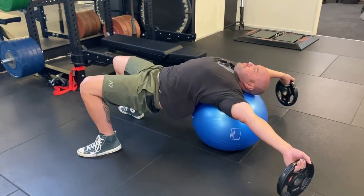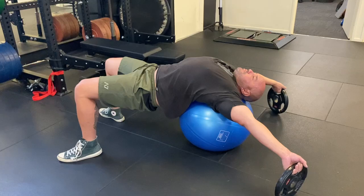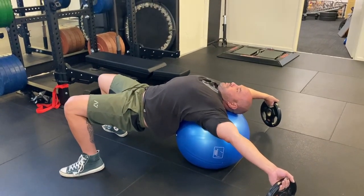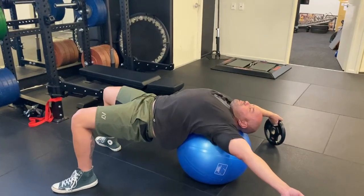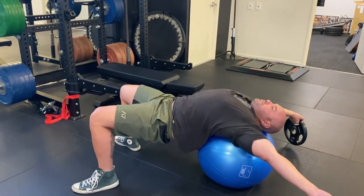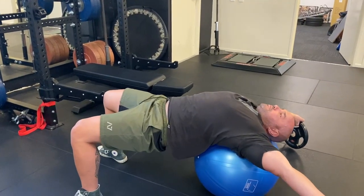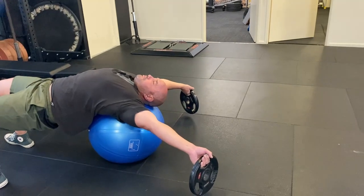This is a pre-squat drill to open your pecs and chest, with a little thoracic spine extension. Keep your lower abdominals engaged and stay at about 50% effort so you don't jack up your lower back too much. Push your hips through using your glutes to get into extension, and you'll get a bit more through your upper back. We're using a five kilo plate here.